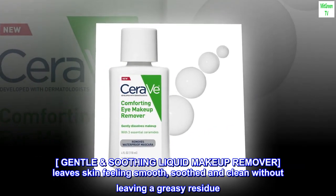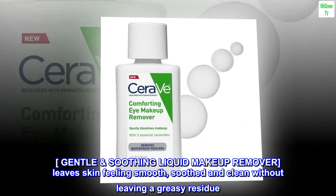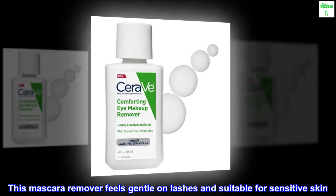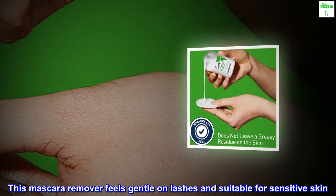Gentle Soothing Liquid Makeup Remover. Leaves skin feeling smooth, soothed, and clean without leaving a greasy residue. This mascara remover feels gentle on lashes and is suitable for sensitive skin.